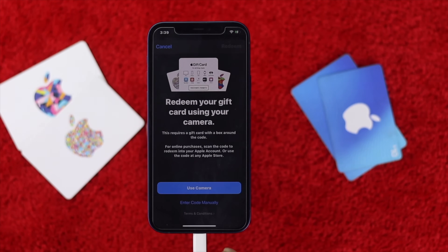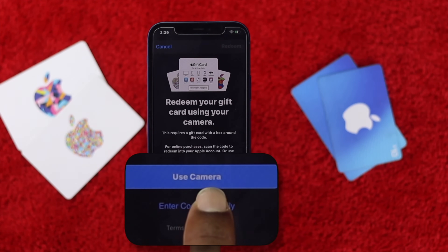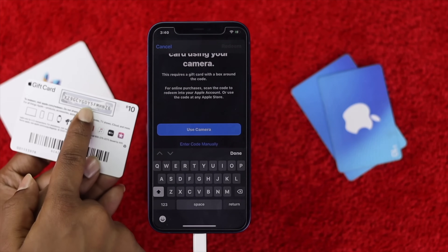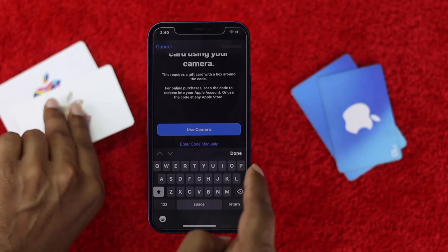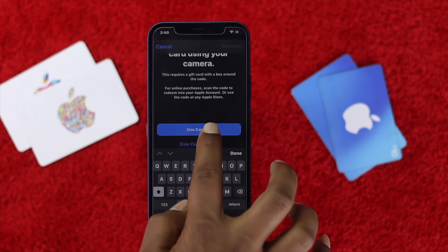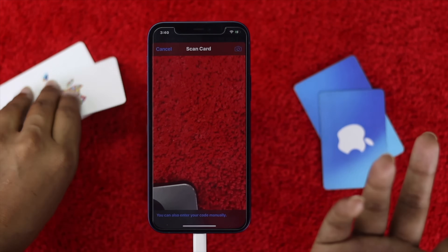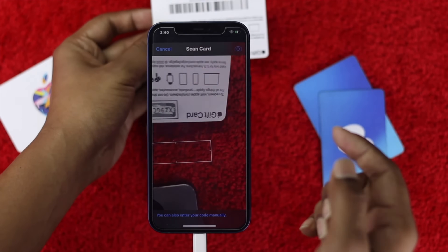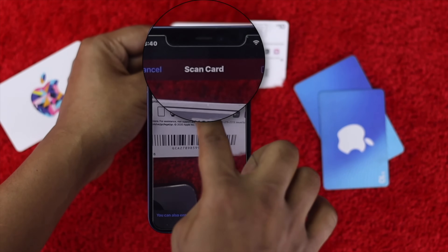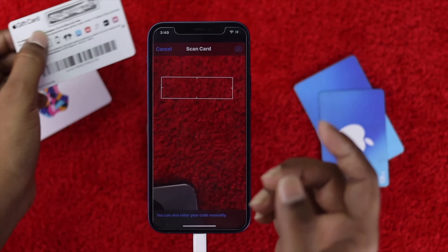Once you're there, you will see two options: you can use the camera, which is very convenient, or you can enter the code manually. Most people make a lot of mistakes when entering their code manually, so it is highly recommended to use the camera. Open your camera, grab your card, and hold it up to the camera — it will automatically detect the code and the code will be accepted.